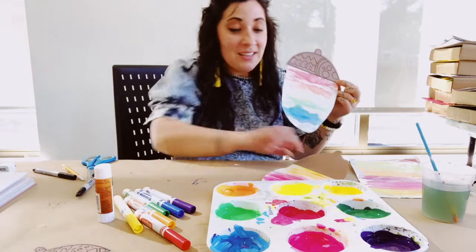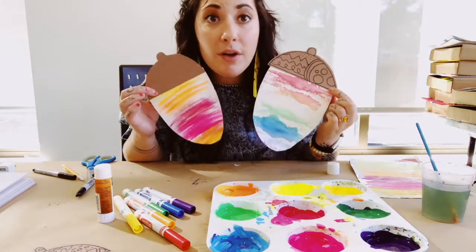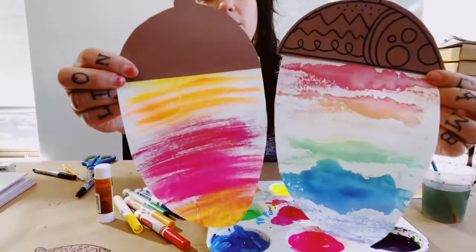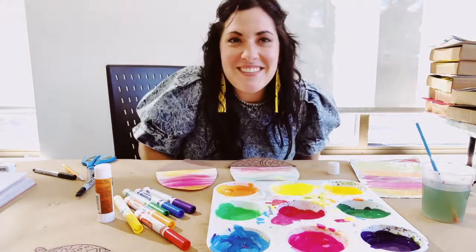So have fun with this. Like I said, if it doesn't turn out the first time, try another one. Maybe try applying more color or more water to your markers so that it actually shows up a little bit. Have fun — I can't wait to see what you come up with.